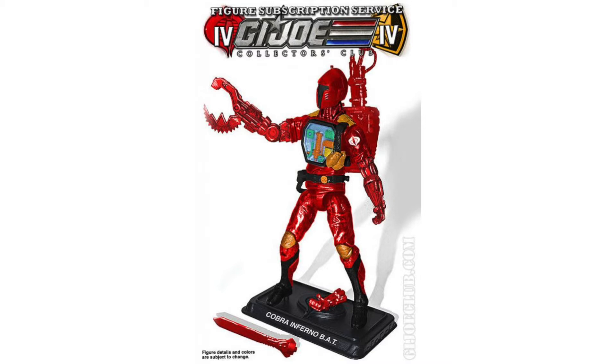So two interesting looking figures. Looking forward to seeing more of both of them. Let me know your thoughts in the comments, and I'll see you next time.